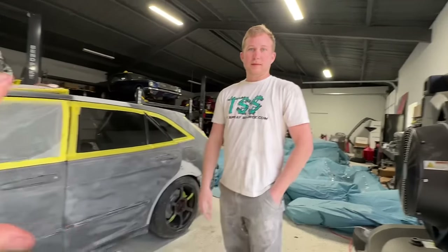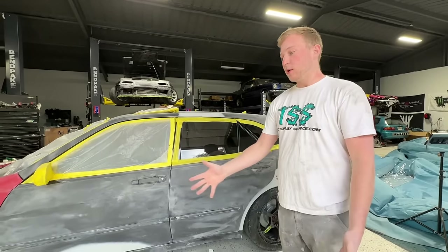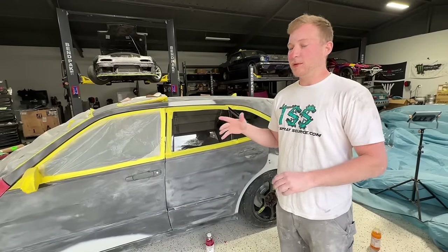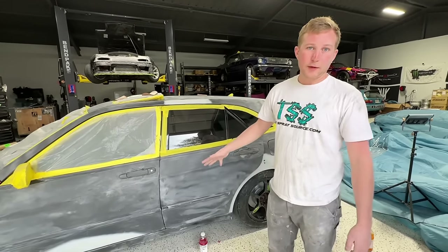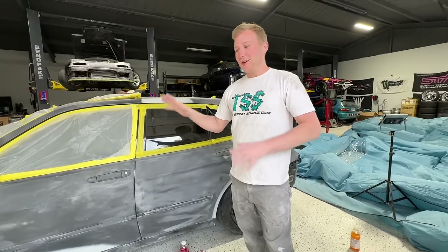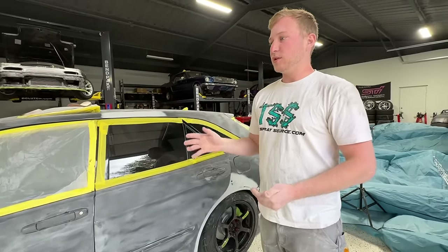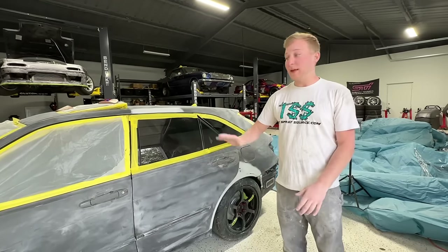The kit's method is called scuff and shoot — you sand it and go straight to sealer. Normally in a scuff-and-shoot you'd go straight to color, but since this car has mismatched panels, a random red fender, and rust areas, the sealer makes everything uniform and fills in small imperfections. We sanded with 320 grit because that's what sealer is meant to go over. Car's prepped — it's time to lay down the sealer. We've got a custom color that Tommy made himself. Let's get to it.